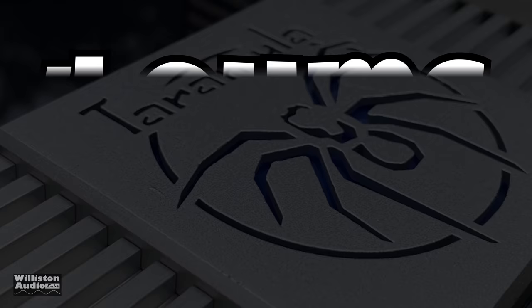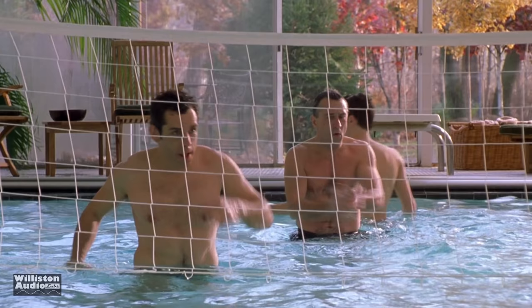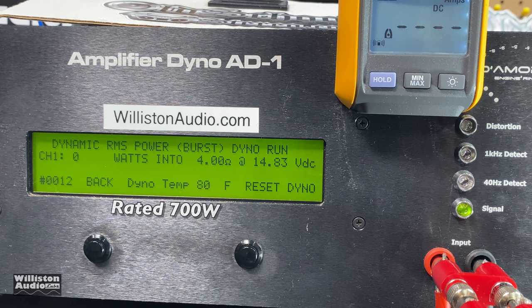Let's check out the amp at 4 ohms on the amp dyno. We are rated 700 watts at 4 ohms, testing at 40 hertz. We got 811 watts at 14.54 volts — that's a good start, already better than rated power, which is not usual for a budget amp. Uncertified up to clipping: 824 watts at 14.31 volts, well above the 700-watt rating. Dynamic power at 40 hertz: 839 watts at 14.64 volts. Efficiency measured at 80 percent on the certified test.